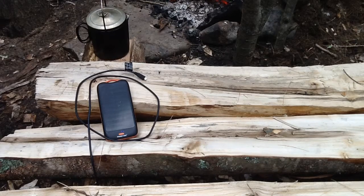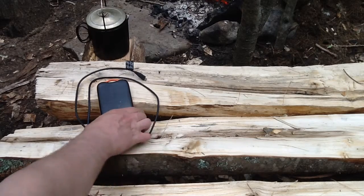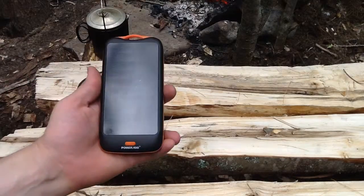Good afternoon, YouTubers. It's Uncle Dave with DC's Adventures, and I'm coming at you with another follow-up review on a product I've had for about a year, a little over a year now, with some goods and some bads about it. The product we're looking at today is my Apollo PowerAd.